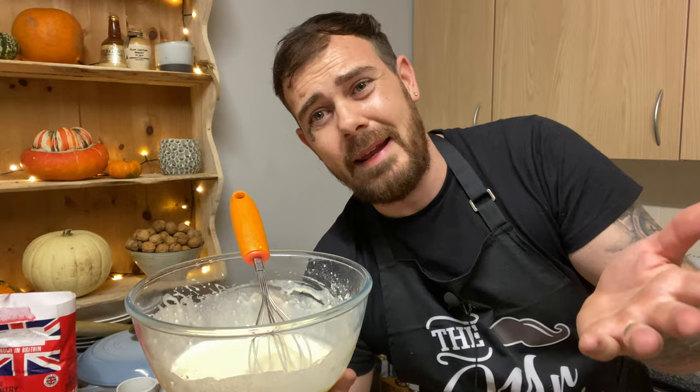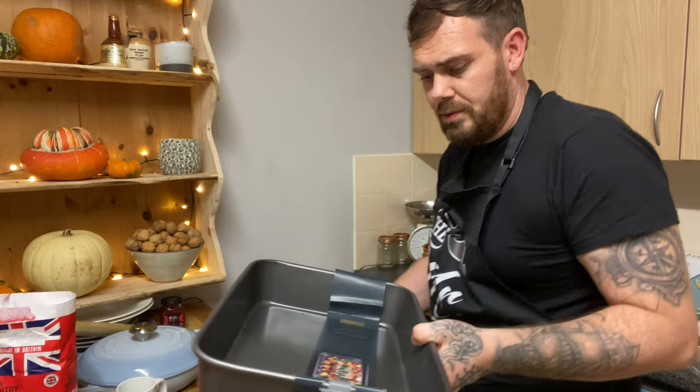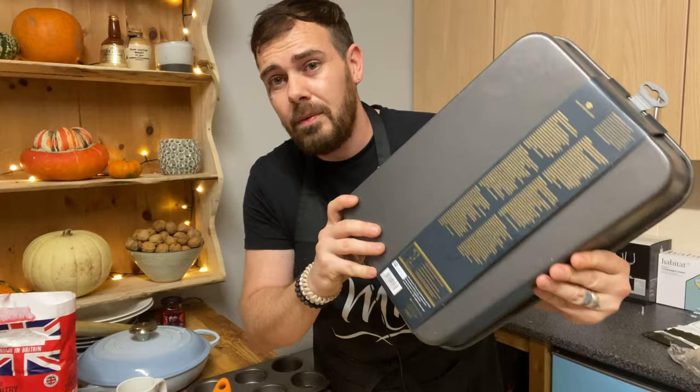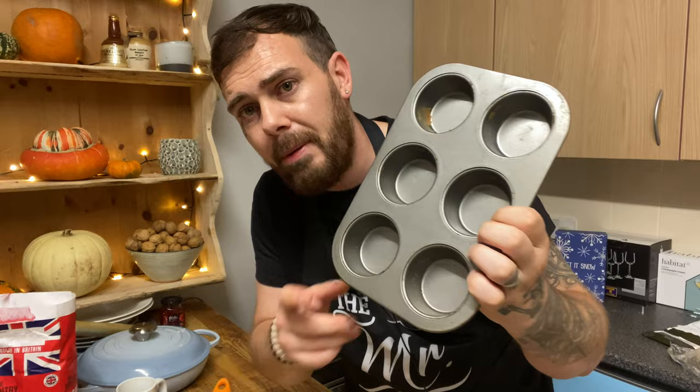So, that's it - the batter is done. I've recently just bought a brand new tray called a Yorkshire pudding tray, which I've never seen before. I normally use a cupcake mould or a bog-standard muffin tray. I've also just bought a carbon steel oven tray that is going to be featured in quite a few videos. But for Yorkshire puddings, something like a standard muffin tray works just fine.